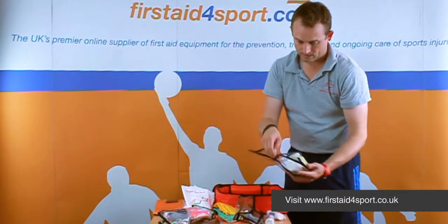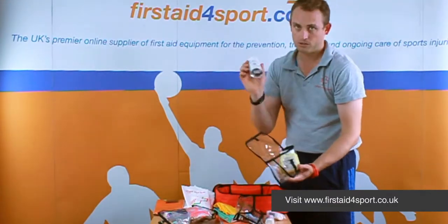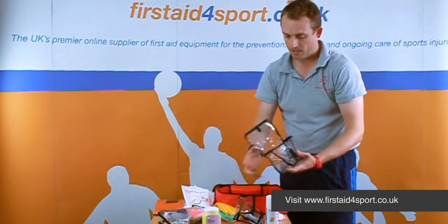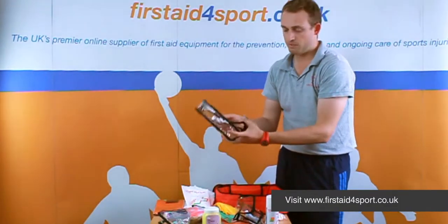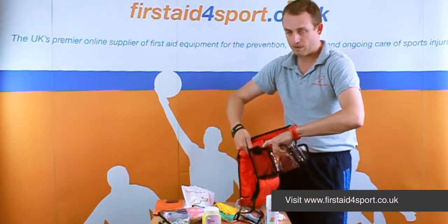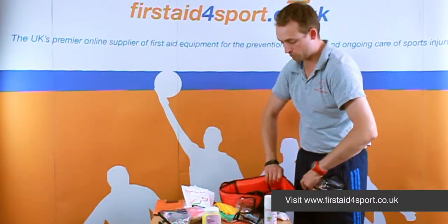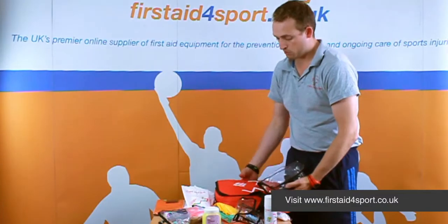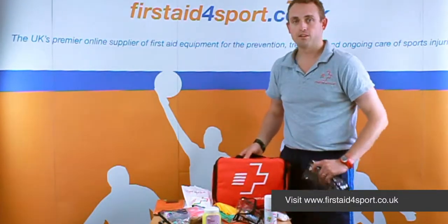In the final bag you've got some medium dressings, a can of cold spray, and a tub of petroleum jelly. These can obviously be reorganised by yourselves, and the bag does have on the side a mesh pocket that the cold spray or a drinks bottle can go into. So that is the First Aid for Sport Intermediate First Aid Kit.